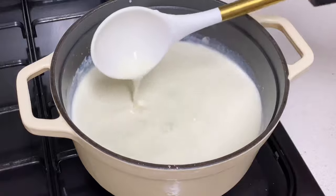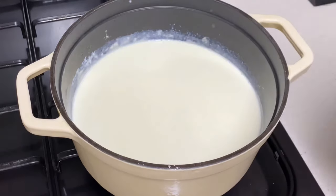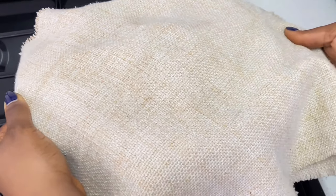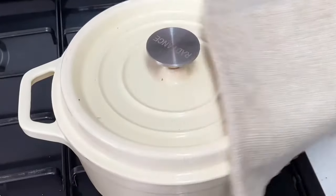Ensure that the culture is dissolved properly, then cover and place in a very warm and dark place. The warmest and darkest place in my kitchen is my oven, so I'll place it in the oven for about 12 to 15 hours. After that, this is what we have for our yogurt.